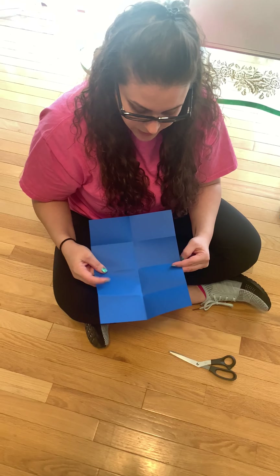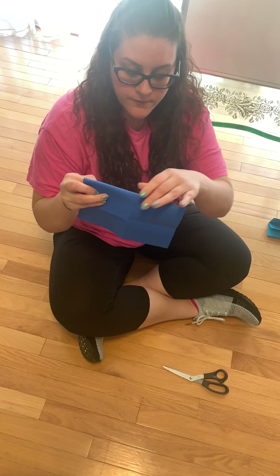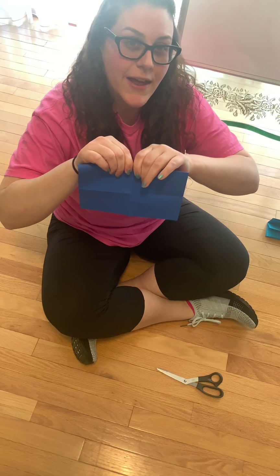So then what you're going to do is fold it down again like a hamburger.